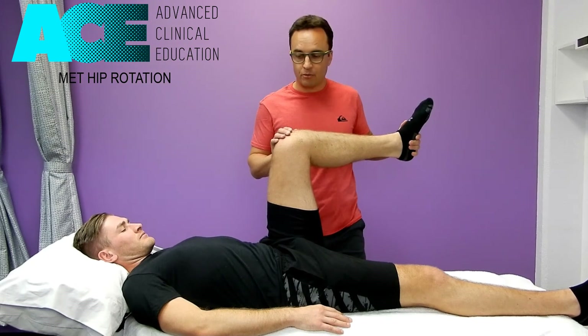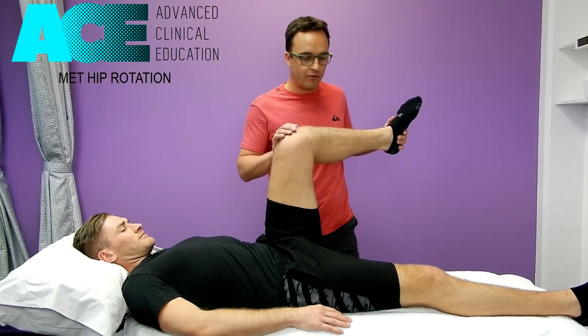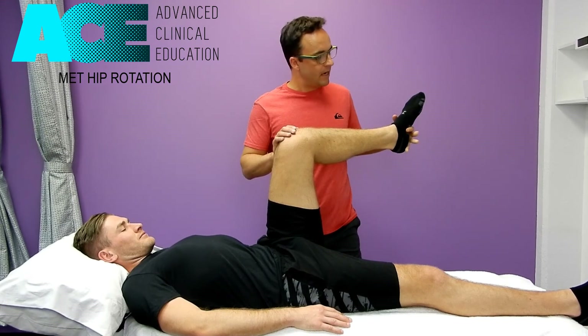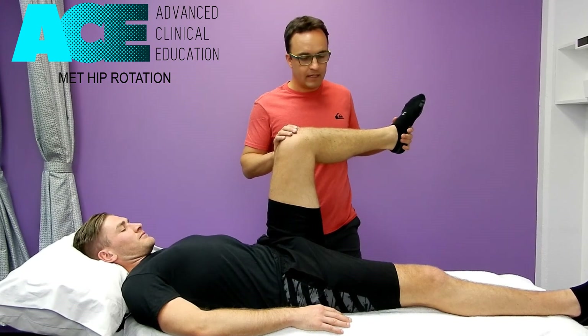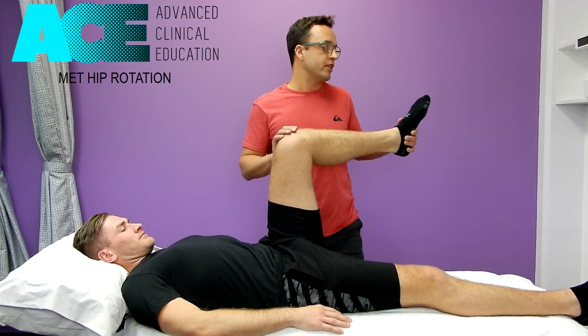He relaxes, and then I say: now I want you to try to push yourself into more internal rotation. I'm assisting that with a little bit of overpressure, and we stop and wait there for another 10 seconds while he settles and finds a position of comfort.